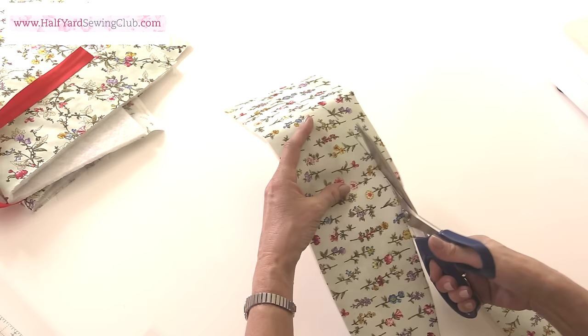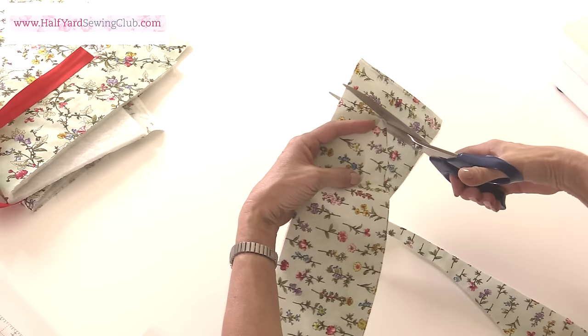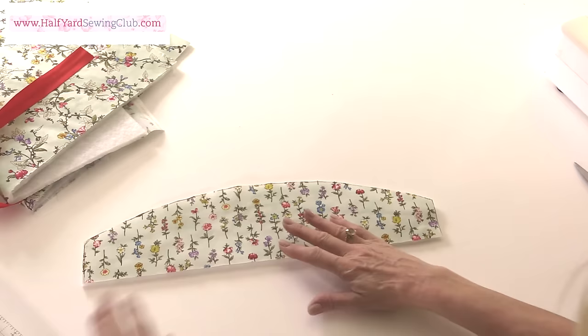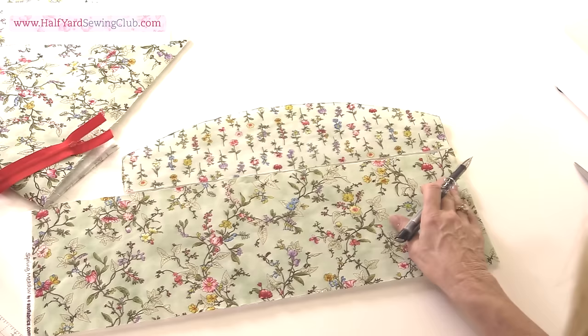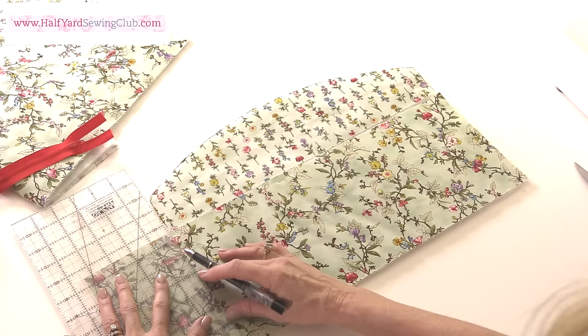I've used a heat erasable pen — it really doesn't matter too much, you could use a lead pencil for this because you're not going to see the outline as it's going to be incorporated into the seam allowance. So there's the top. Now I can measure the bottom half of the front against the top so I can cut this to exactly the same size width-wise. And again make sure these angles are straight and right angles so it's all kept nice and square.